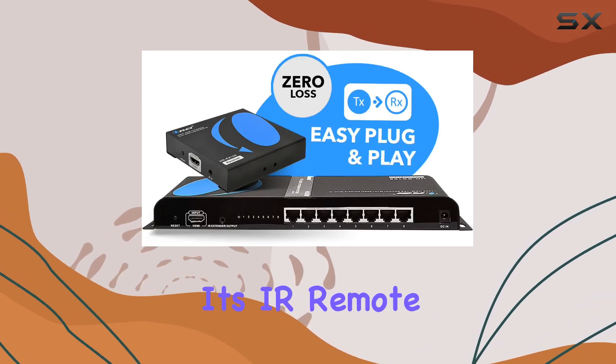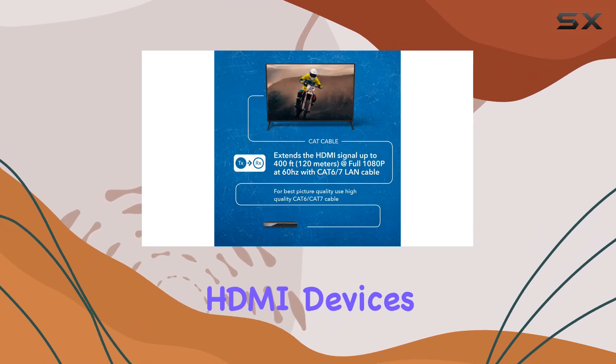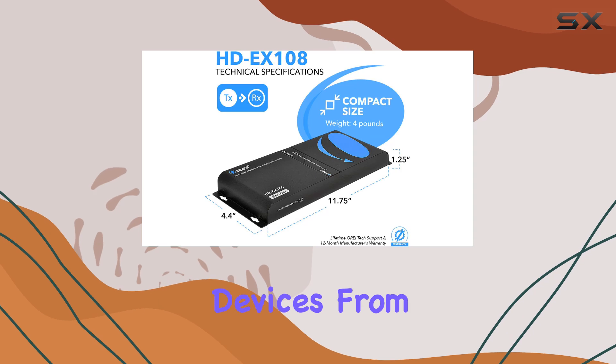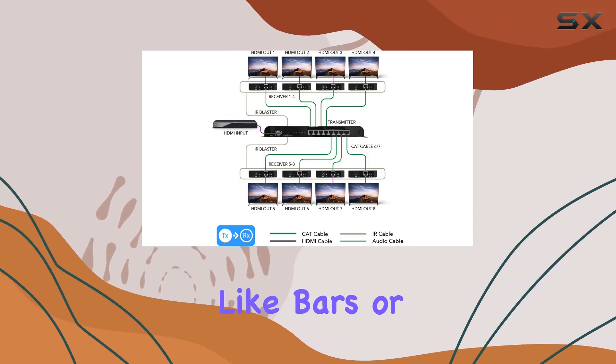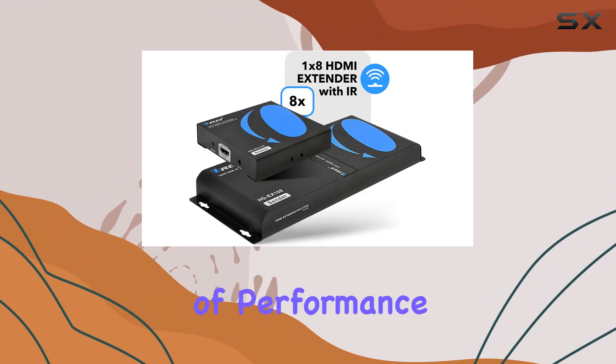One of the standout features is its IR remote control capability, allowing you to manage your HDMI devices remotely. With IR Passback, you can control your source devices from any receiver location, making it perfect for environments like bars or conference rooms where equipment may be hidden away. In terms of performance,